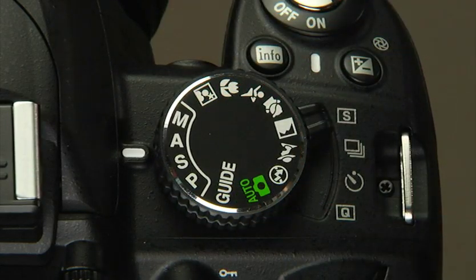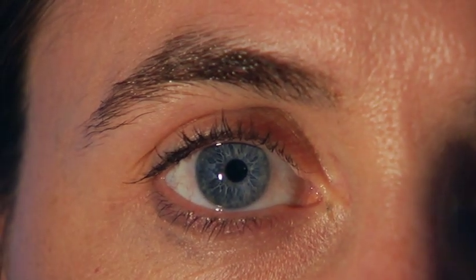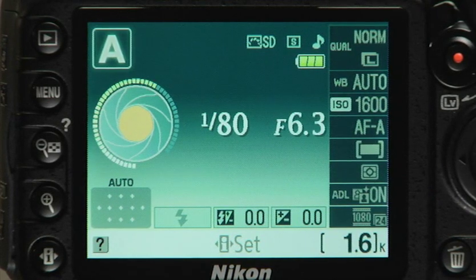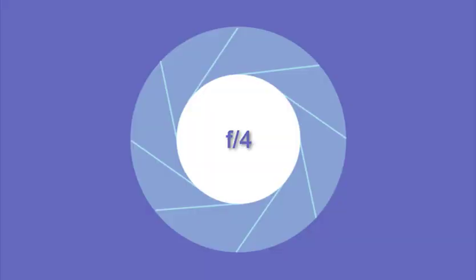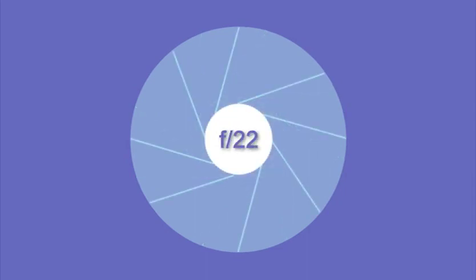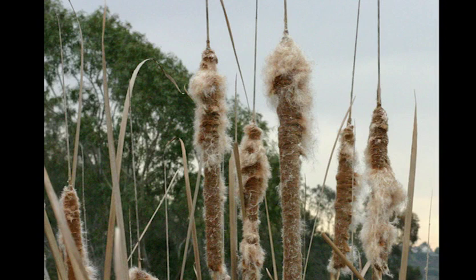The next setting on the mode dial is Aperture Priority Auto. Before going into detail, it's important to understand depth of field and how it relates to aperture size. The amount of light entering the camera is controlled by the aperture—it's like the pupil of your eye, getting larger in low light to take in more light. The aperture is displayed as the number just to the right of the shutter speed. The smaller the number, the larger the aperture: F4 is a larger opening than F11, which is a larger opening than F22. The size of the aperture is one of the main contributors to controlling depth of field in a photograph.